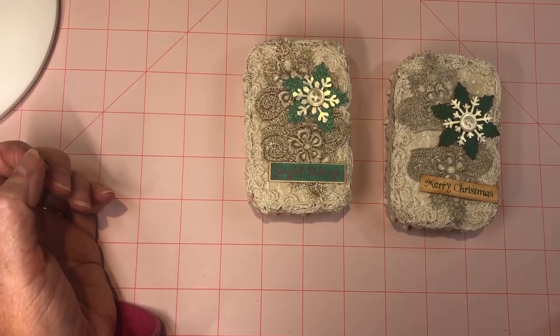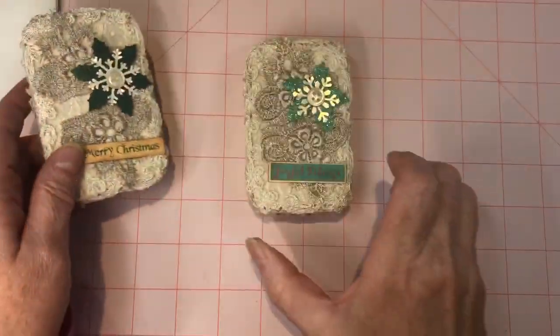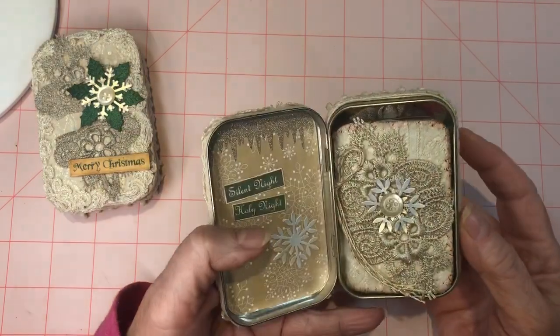Hi everybody, today I just wanted to show you two little Altoids tins that I just finished. These were done with the Artie Mays Cardinal Rose mini kit.